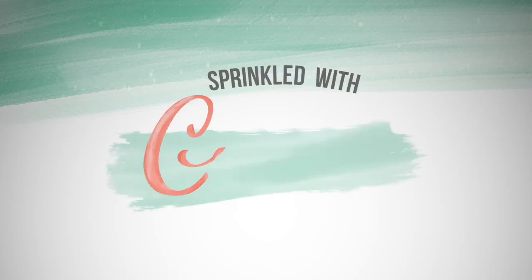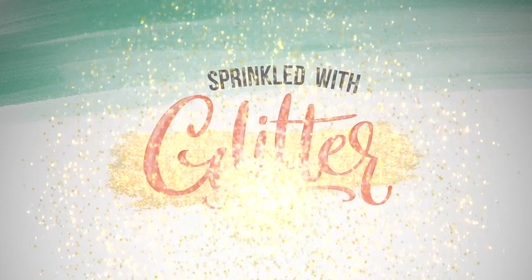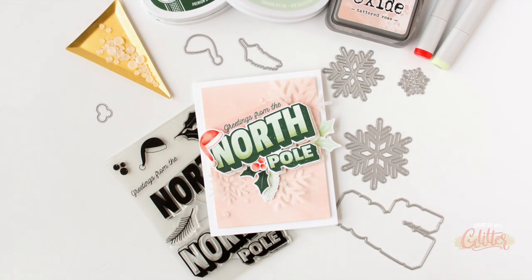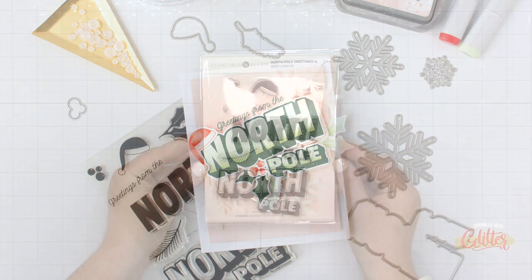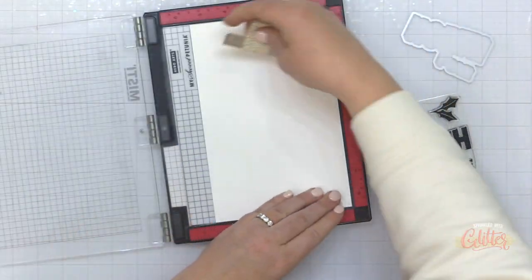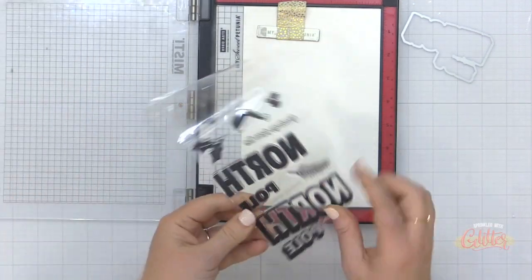Hey everyone, it's Carissa Wiley at sprinkledwithglitter.com. Thanks for joining me today. I am sharing another card project featuring some brand new products from the Essentials by Ellen November 2022 release. It's full of fabulous holiday products, including this North Pole Greetings stamp set. And I'm going to show you how you can add shading with Copic markers to your stamped images.